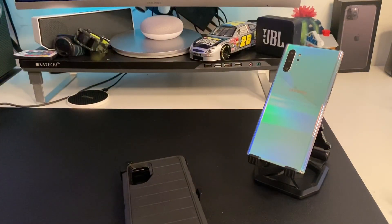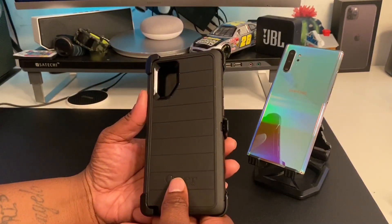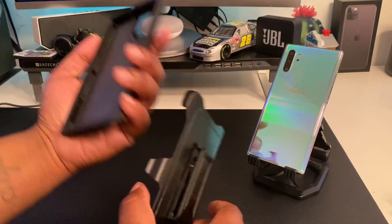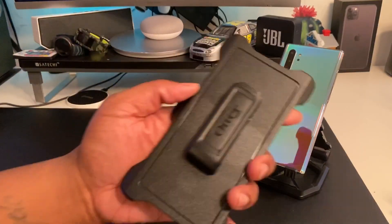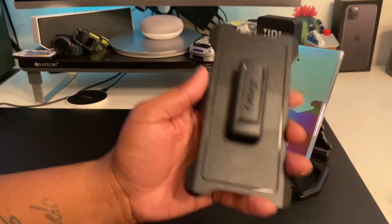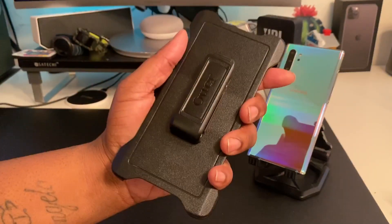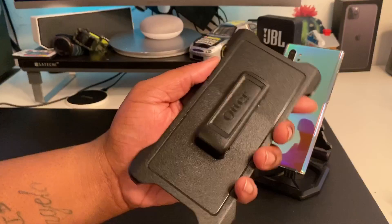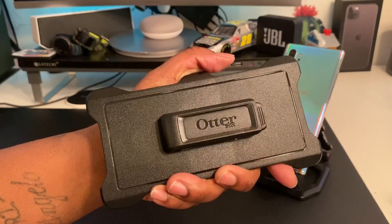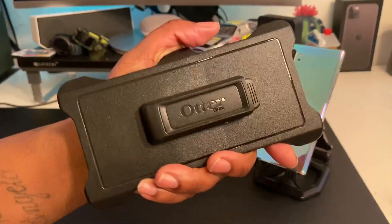What I like to do in every OtterBox video is break the case down. This case does not have a built-in screen protector for Samsung devices anymore. Part one is the holster — this is the best holster on the market, I will say that. OtterBox makes the best holsters. They do break under extreme circumstances, but you just gotta avoid those circumstances. I like the matte black with the gloss outline branding.